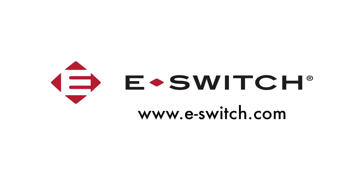For more information on the PB400 or any of our other products, please visit our website at e-switch.com. Thanks for watching.